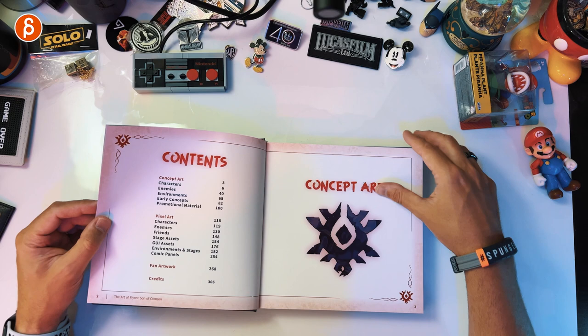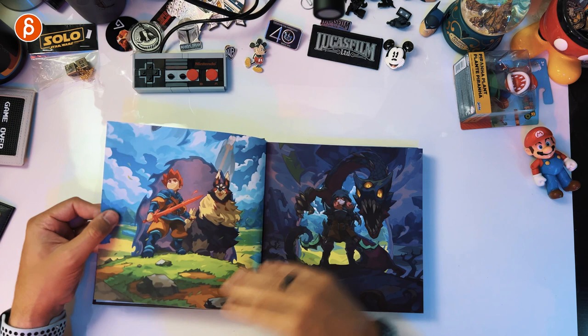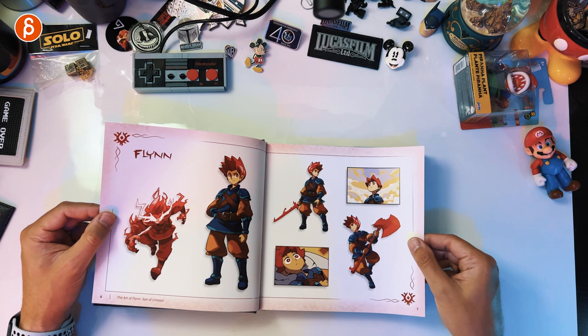Already with strong Zelda Link vibes. And this goes between pixel art or actually showing line art. It's really great — big fan of this.